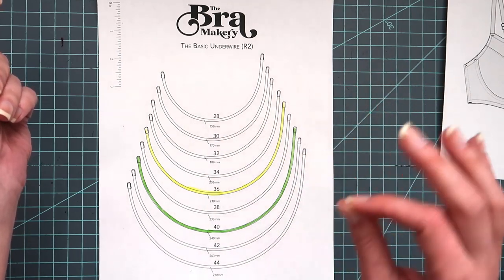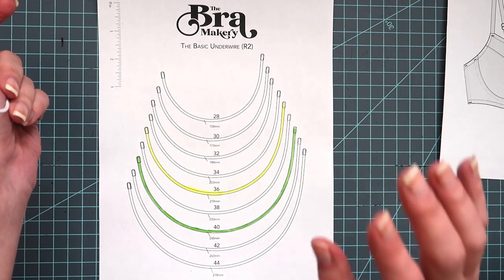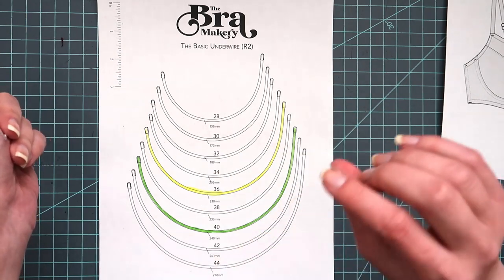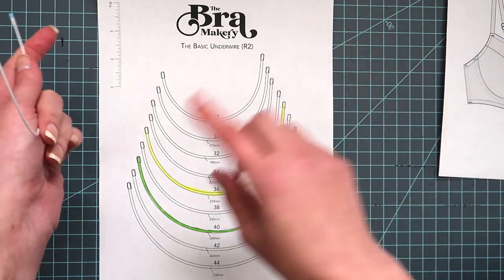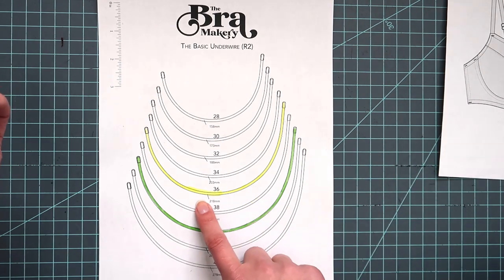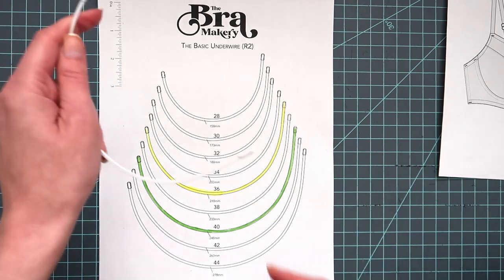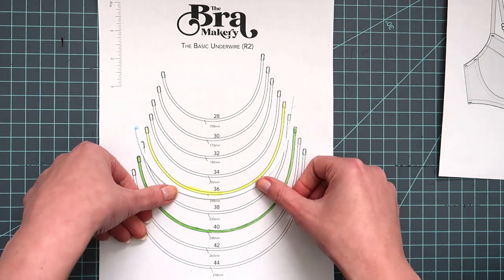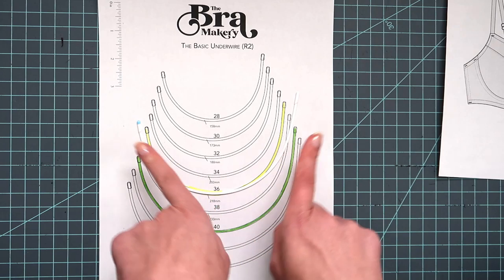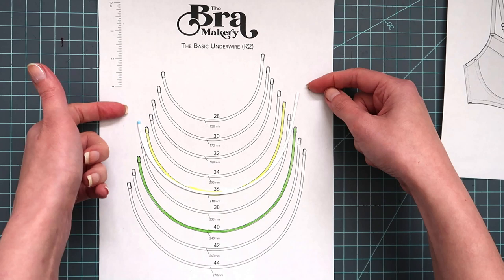So when I measured myself using the pattern designer's directions — I always like to measure myself the way the pattern designer intends because they know their pattern and that's the best place to start — in this particular pattern I measured at a 38A. For a 38A there's a wire graph included in the pattern, and that corresponds with a 36 wire. So that's what I've highlighted here in yellow — this is the wire she says I should be using.